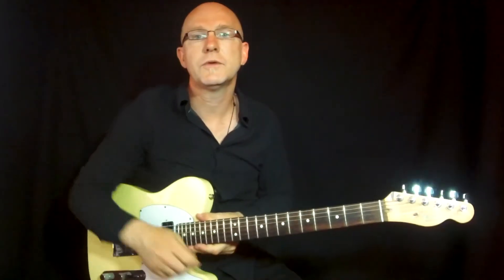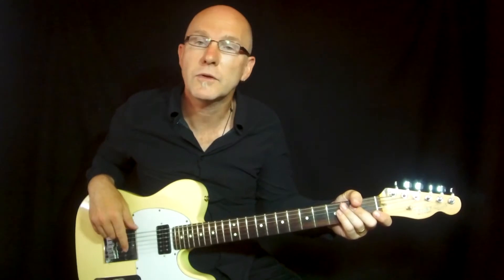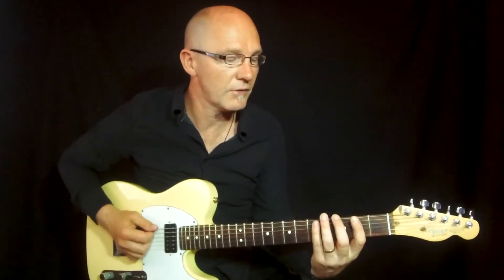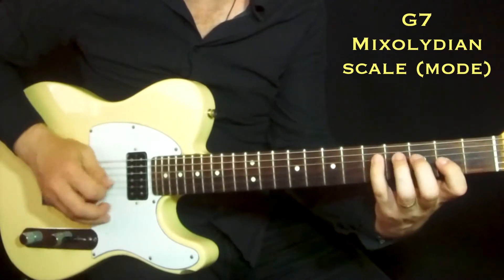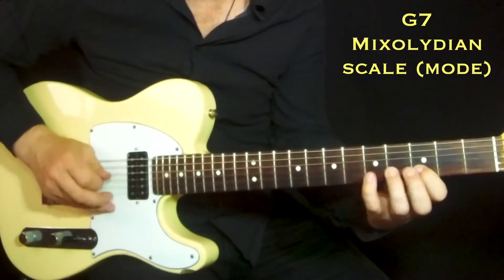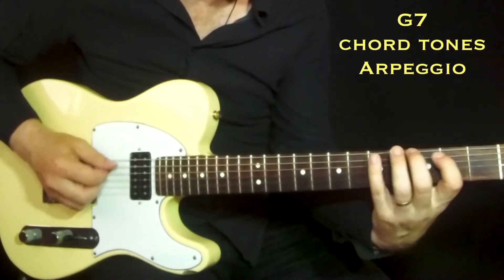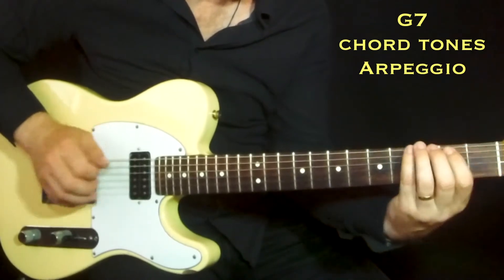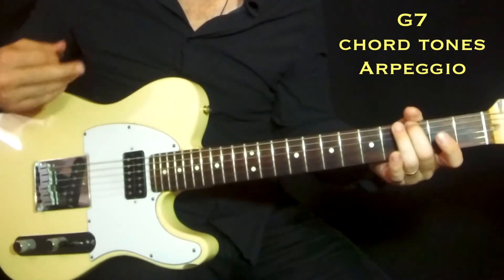Hi and very welcome to this arpeggio lesson. I will talk about seven chords and arpeggios. I start from the G7 chord and the Mixolydian mode, with the G7 arpeggio here — that's a starting point.